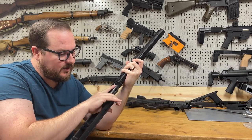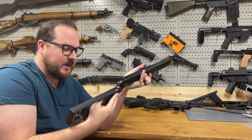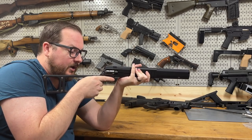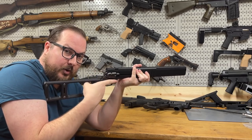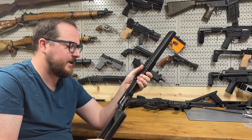Because it is a small gun, you do get a little bit of finger overhang, and because it's sort of a thumbhole-style stock, you do have to pull your thumb out to re-cock it for now — we'll get to that in a second.